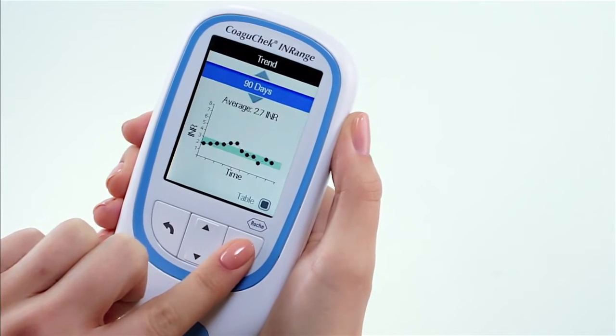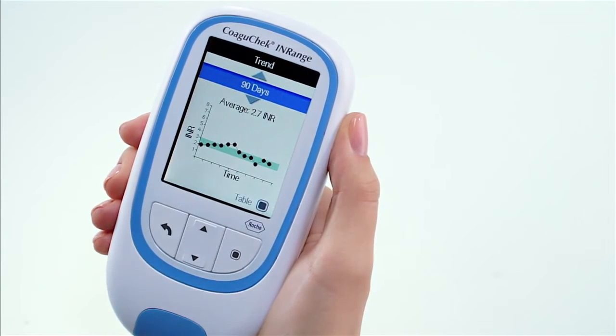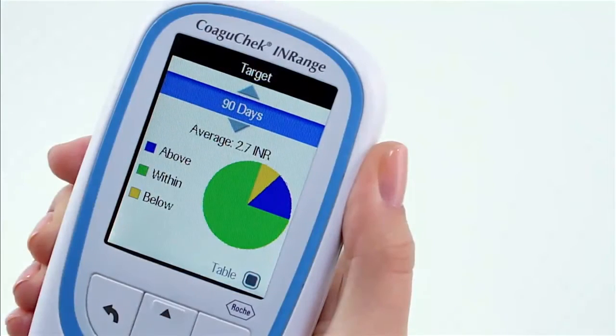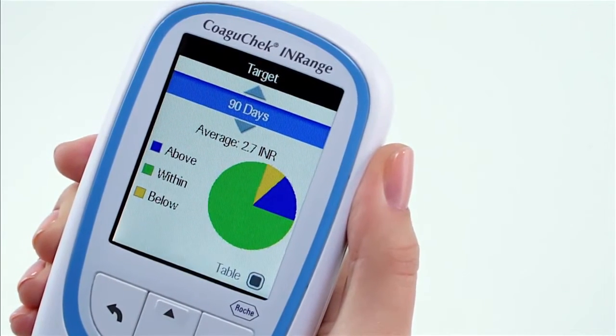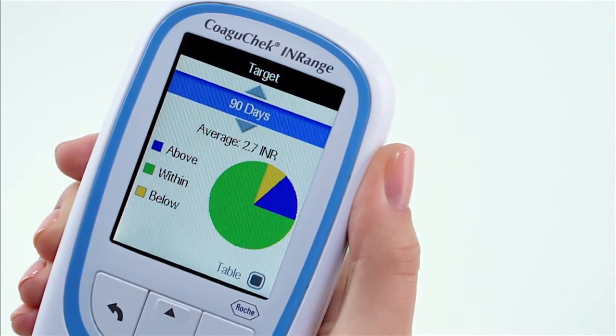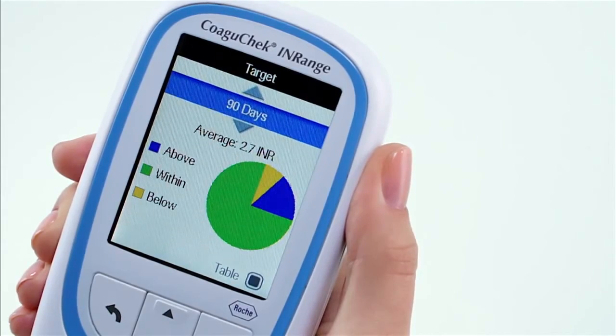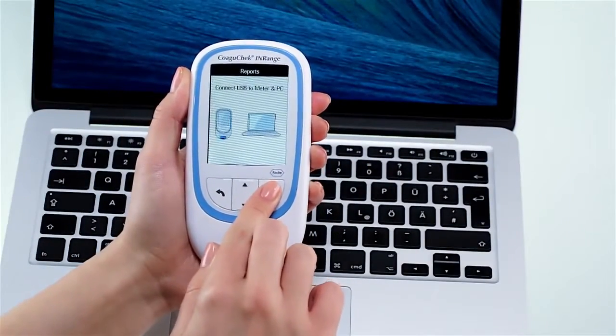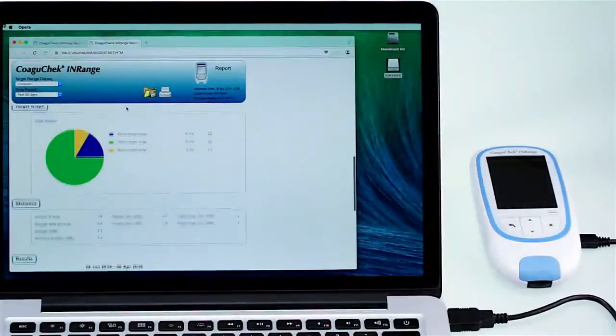Let's review the COAGUCHECK INRANGE and what it can do for you. The COAGUCHECK INRANGE enables you to track your time in range by graphically displaying how many times you have been within, above, or below your target therapeutic range. You can also view your results on a PC by connecting your device via USB cable.